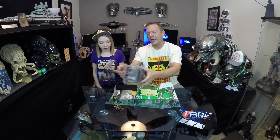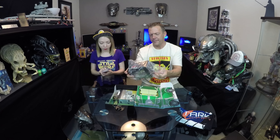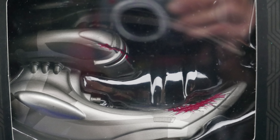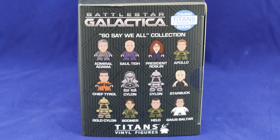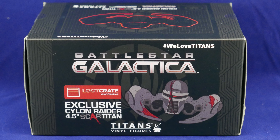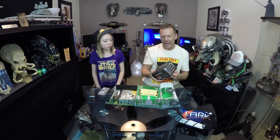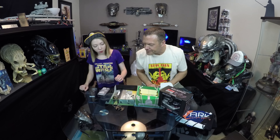So Battlestar Galactica — this is another Titan product with their vinyls, it's an exclusive Cylon Raider. It's pretty neat and I definitely want to get a picture of this outside the box, because the cockpit area looks like the old classic Cylon Centurion helmet from the original series. On the newer series the Cylons looked a lot different, but I was partial to the old school stuff. Still really neat.